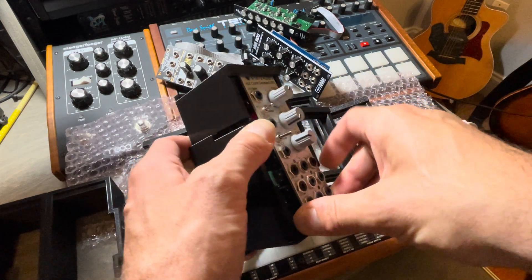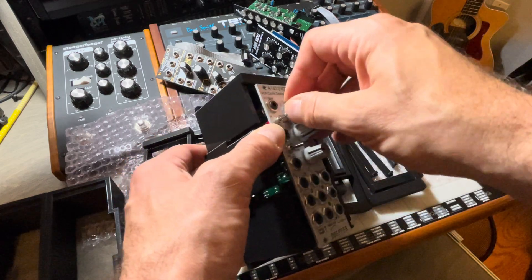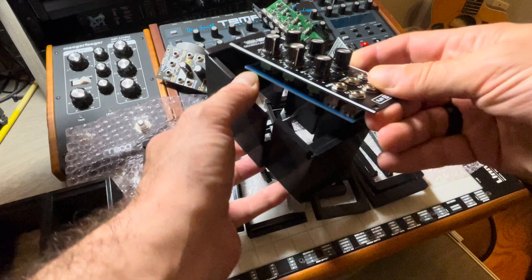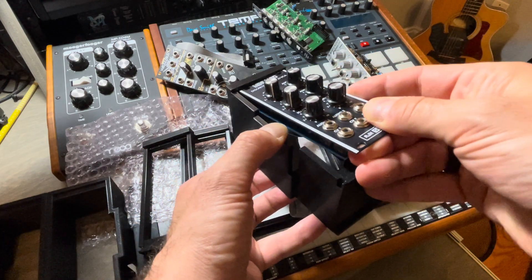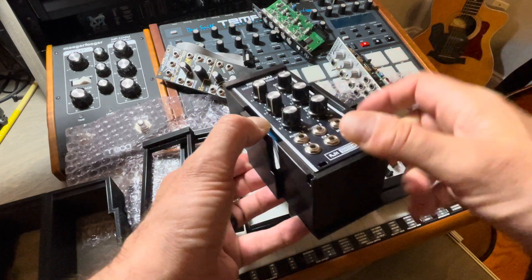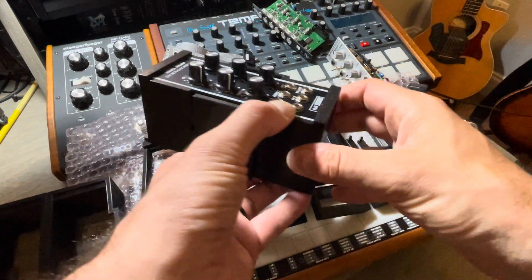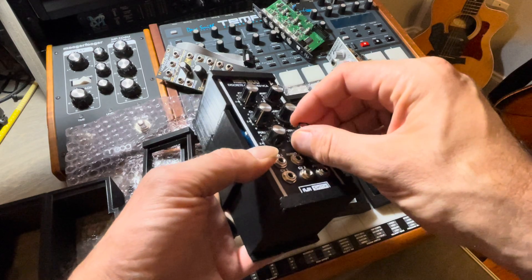Let's try one more. This one is a little tighter because the faceplate is thicker. Let's try this mini-mod one — it's a little bit thinner because it has no coating. And there you go, it snaps in place. It's sturdy.